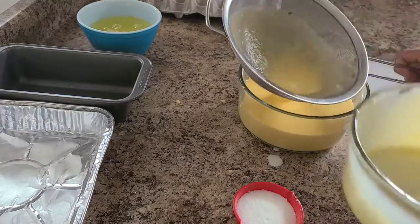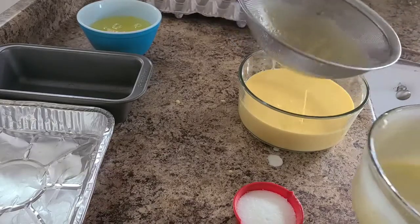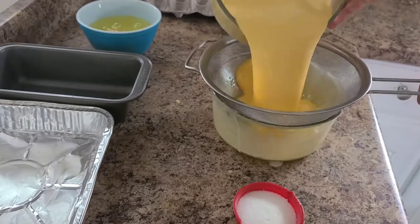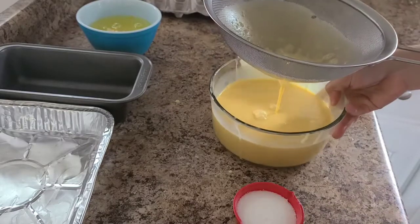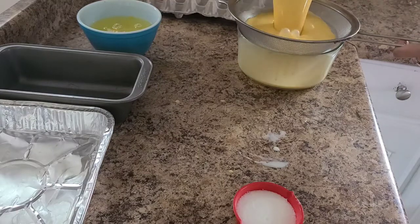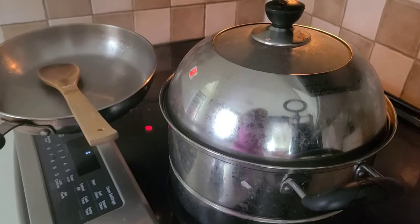We're going to drain this one, just using a strainer to make it fine. You can see there's texture there that you don't want to pour in. Strain it through — another one, and the last one. Looks good already.